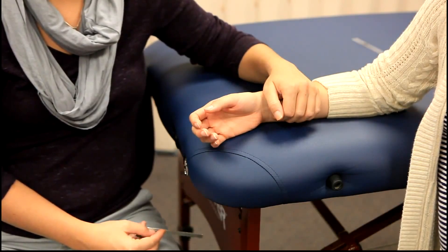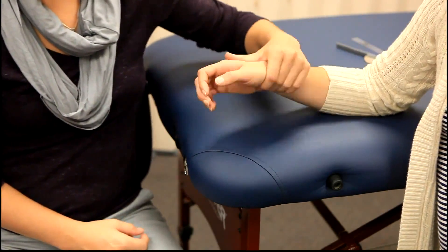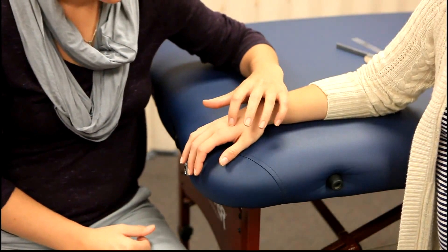The muscles being tested are the extensor digitorum communis, extensor indicis proprius, and the extensor digiti minimi.